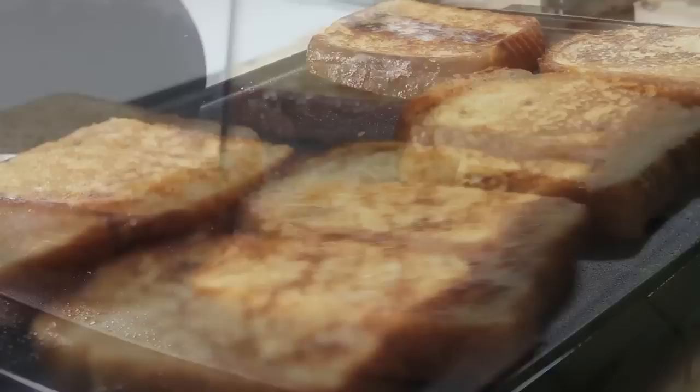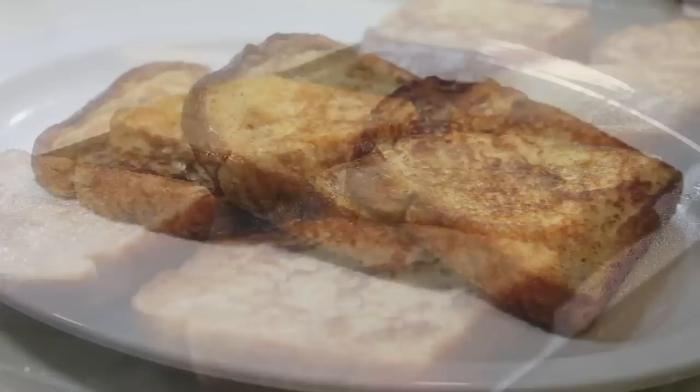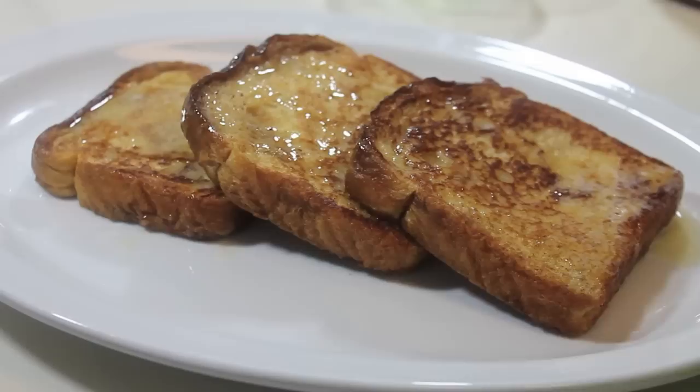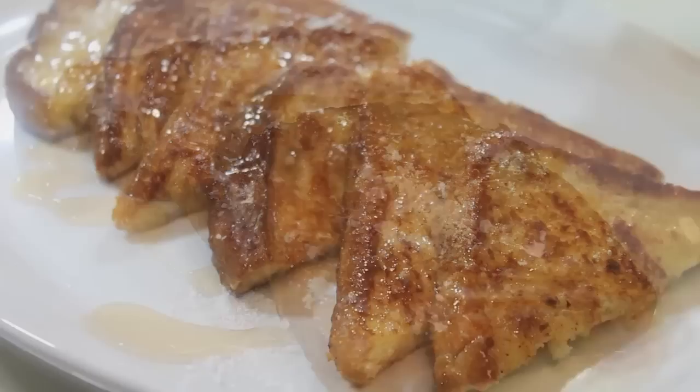We're going to cook our French toast until it is nice and browned just like this. Be sure not to squish your bread, otherwise you will have flat French toast. Now that it's done, we're going to remove it from the griddle and serve. I'm going to serve it with some melted butter on top. I have a sweet tooth so I'm going to add some powdered sugar and syrup, but you can use either or. You can certainly leave your toast whole like this or cut it in slices.